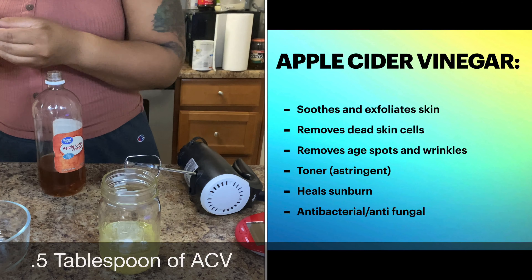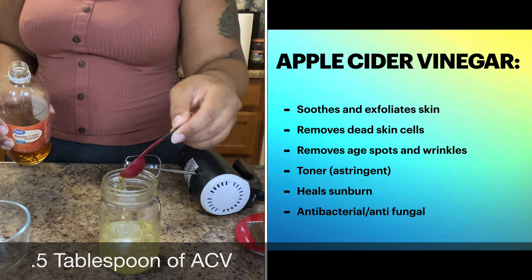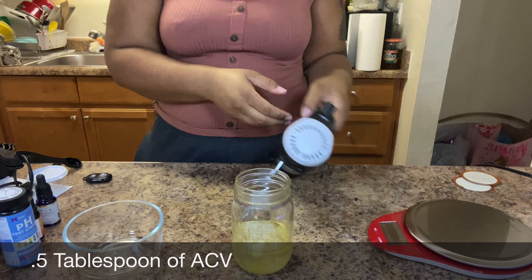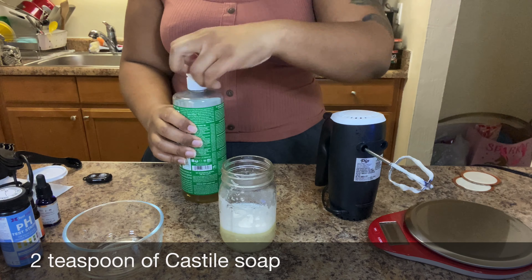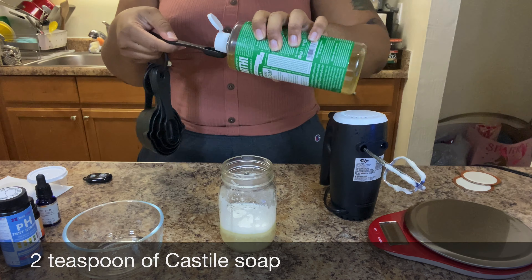Make sure you don't use too much apple cider vinegar — first because it doesn't smell the best, and second because it is pretty acidic with a pH level of about two to three. Without the apple cider vinegar, the face wash will be a little too basic.